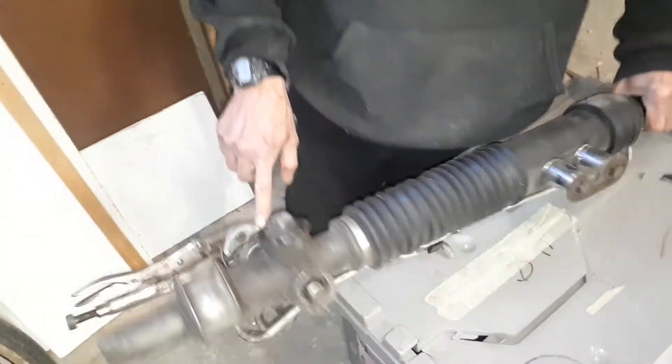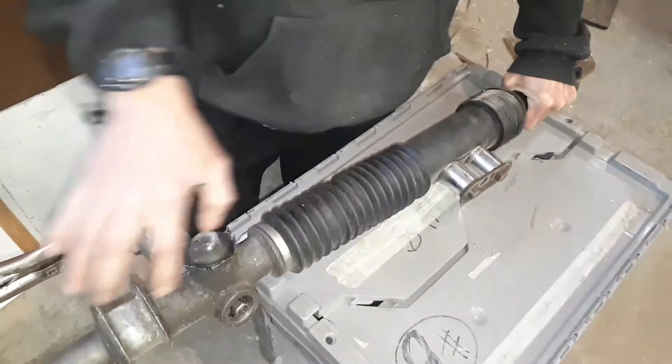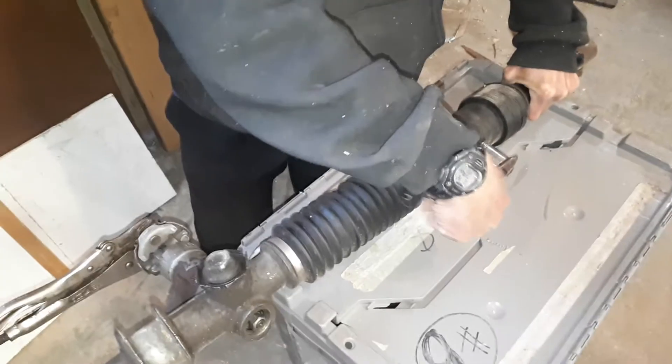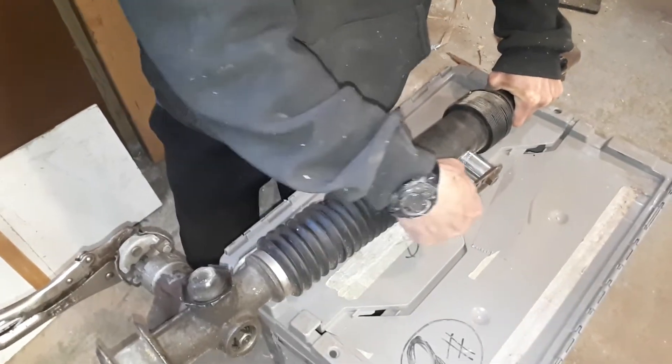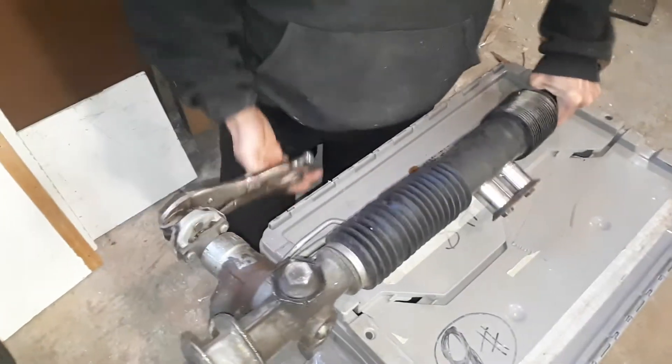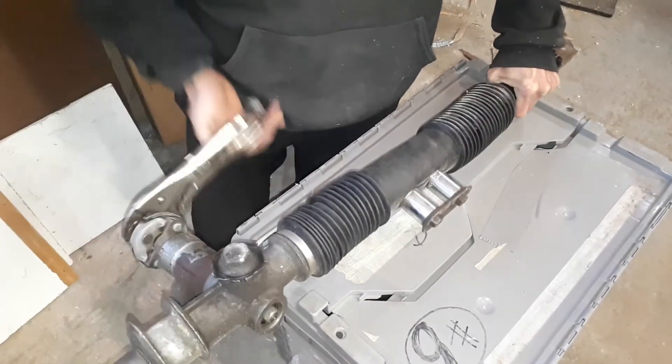So as I turn the steering shaft here, you'll see this slide back and forth. That's why it's called a center takeoff — the actual rack movement is coming from the center rather than the ends, from one side all the way to the other.